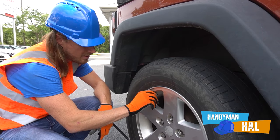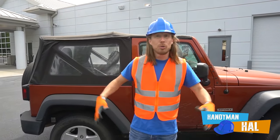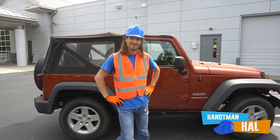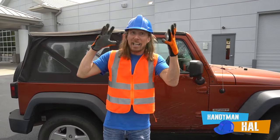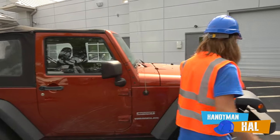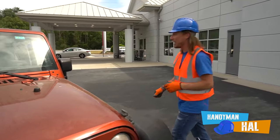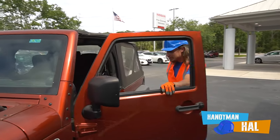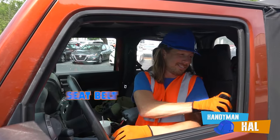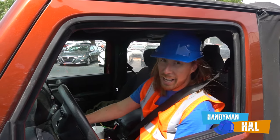We're all done! Got all our tools put away all nice and safely, got our area all nice and clean. Man, she's dirty though - I got a great idea, let's go to a car wash! Let's go. Safety first - slide that seat belt on just like that, make sure it clicks. Let's see how she sounds now - oh yeah, nice and smooth! We'll see you there.